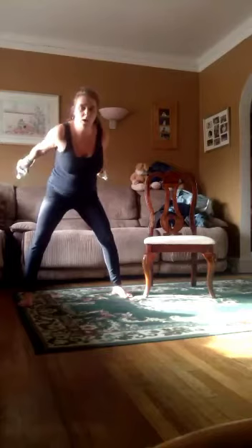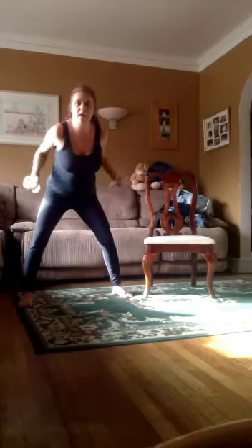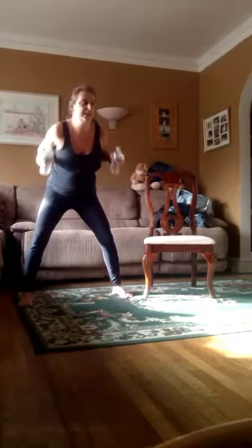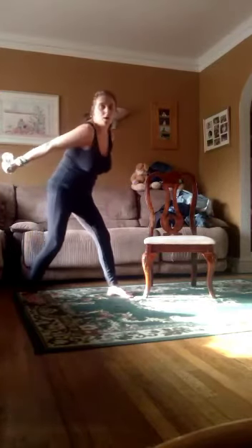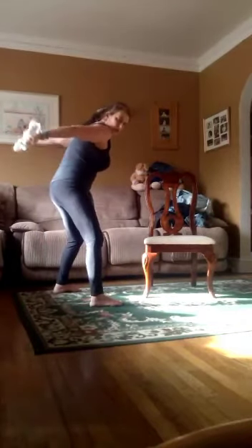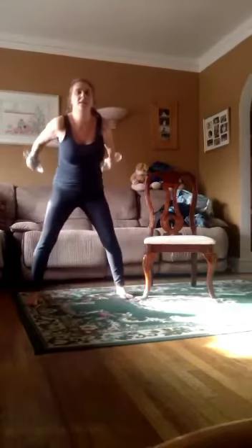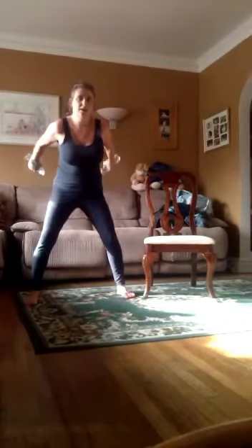Again. One, two, three, four, five, six, seven, eight, nine. Hold it back. Palms are up. See? And it's pumping. One, two, three, four, five, six, seven, eight, nine, ten.